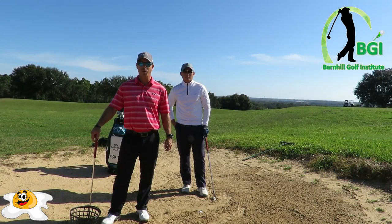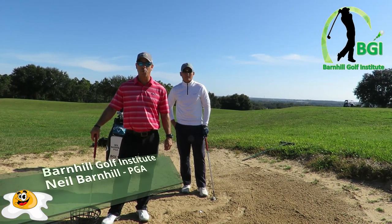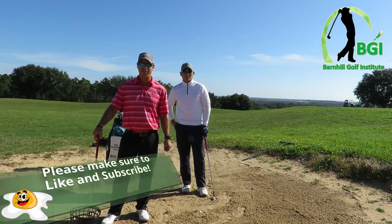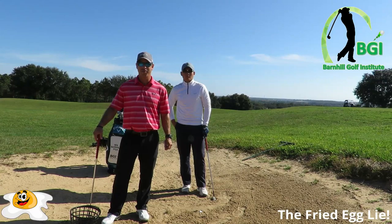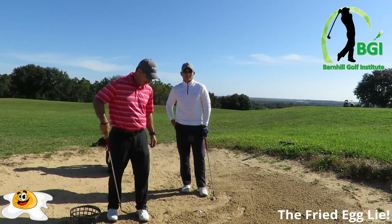Hey everyone, this is Neil Barnhill with the Barnhill Golf Institute helping you find your winning way. Today we're at the beautiful Sanctuary Ridge Golf Club and we're going to work on a shot that you will get when you play golf: the fried egg bunker shot, which means the ball is buried.